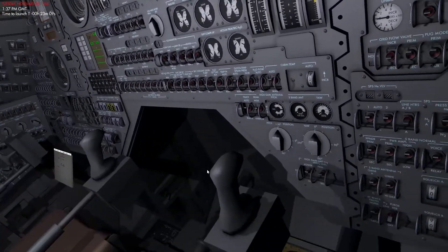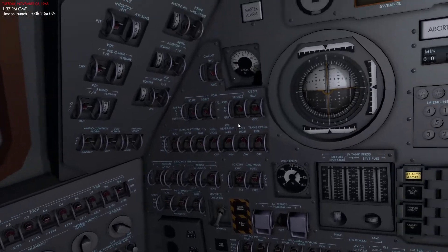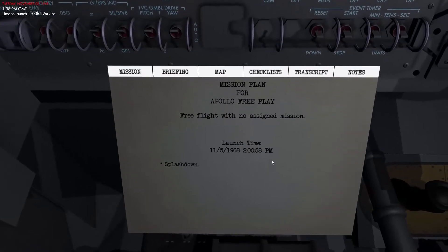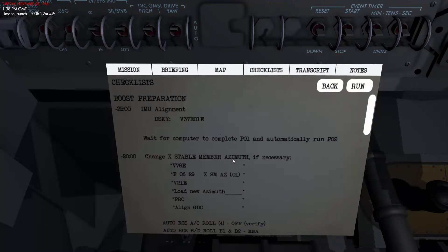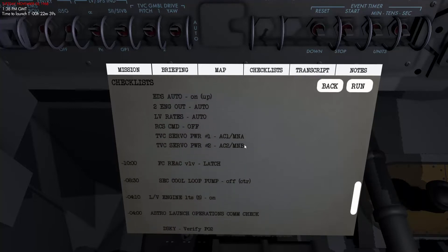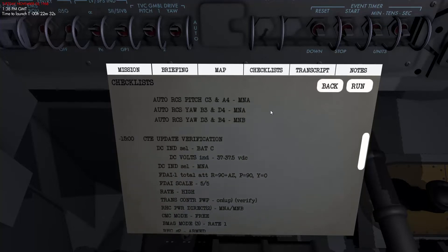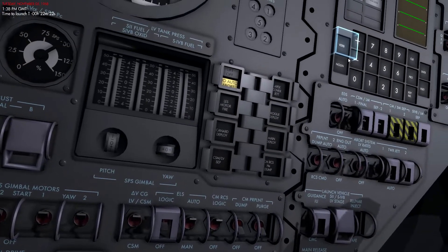The backup crew has already been doing a lot of work in here just before we entered the cockpit, so most of these switches are already configured properly, but there are still a couple of steps we need to do. If you go into the mission pad, there's a tab called Checklists which contains all the checklists we need. We select the Boost Preparation checklist — this is actually the real checklist used by real astronauts in Apollo. If you hit Run, a highlighter will show us where we need to pay attention.